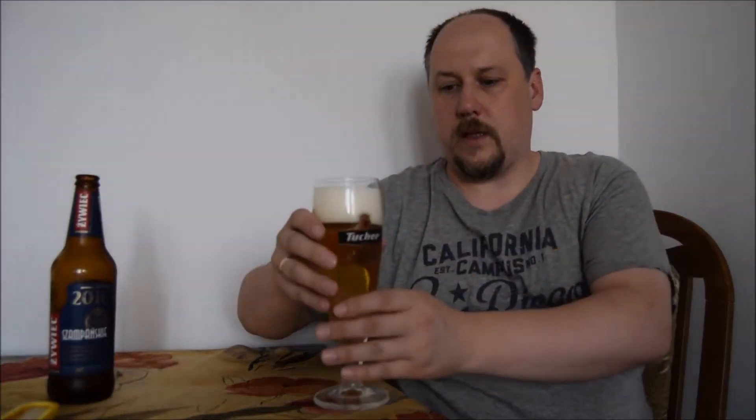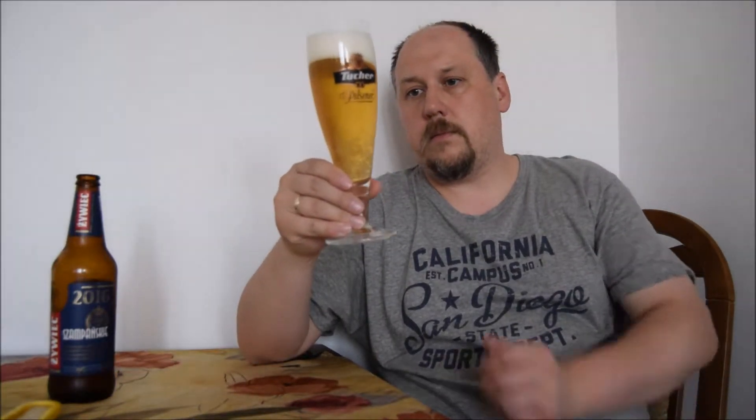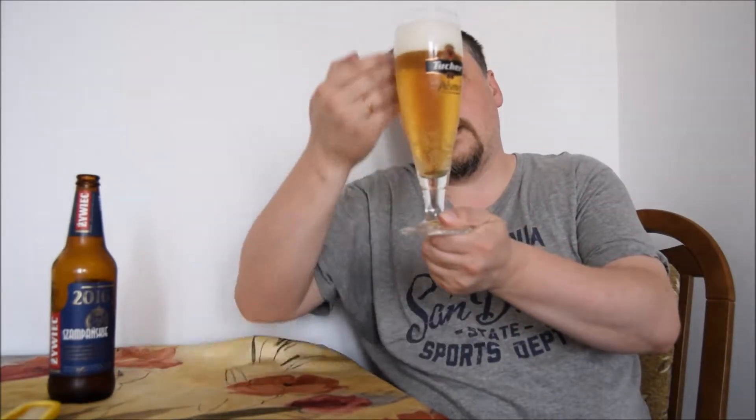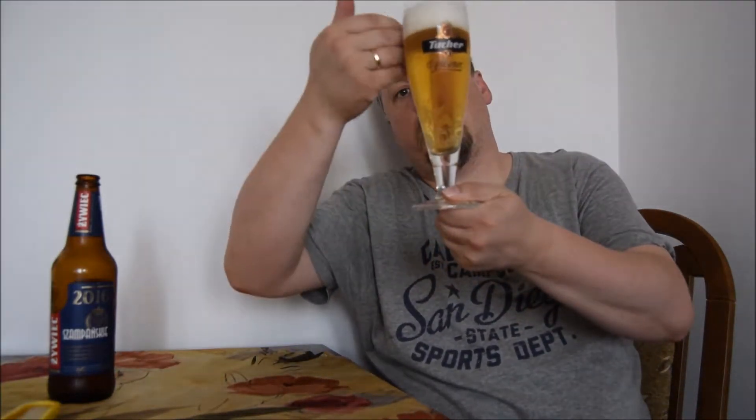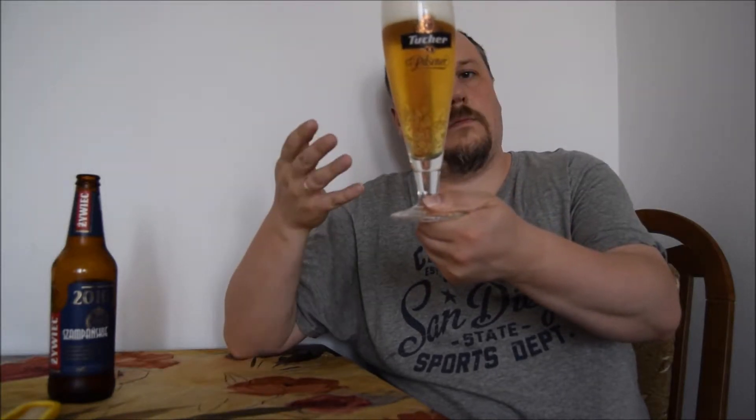Let's see — looks like... But Ratebeer and BeerAdvocate are saying that this is just a pale lager. We have a very nice head with small and medium bubbles, very nice carbonation. Beer is pale straw, clear, so it's okay.